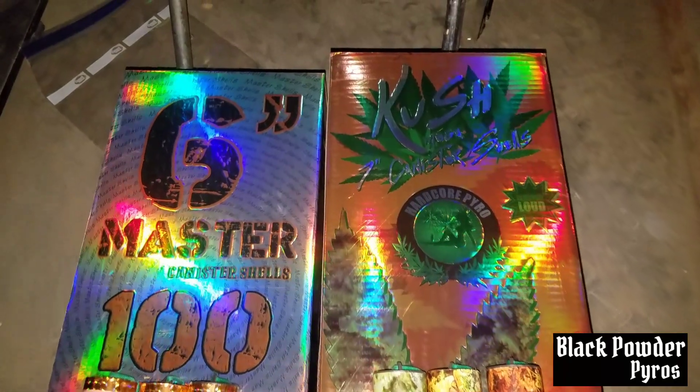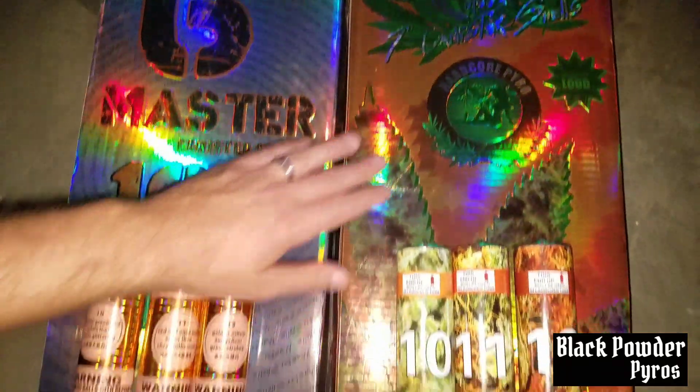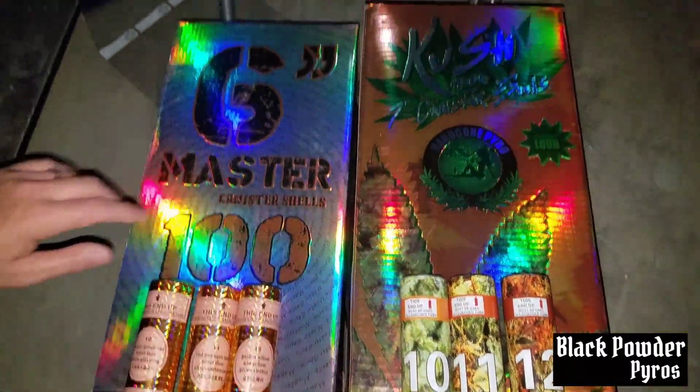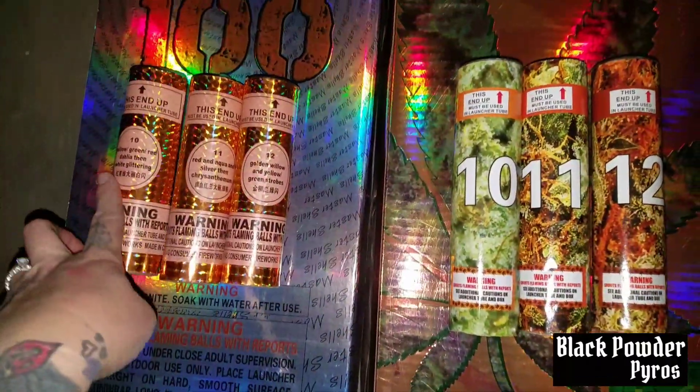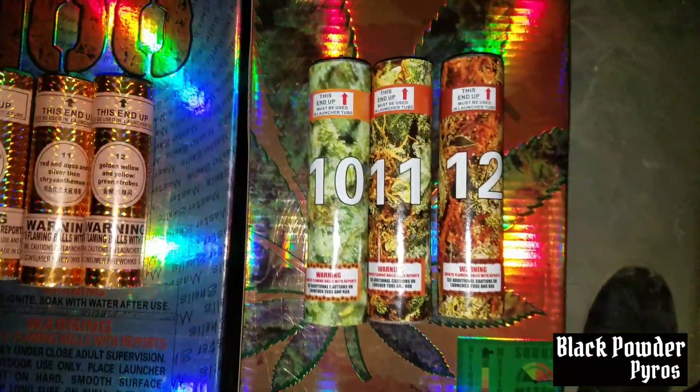This is Black Powder Pyros. We're going to be demoing the Master 100 shells versus the 7-inch Cush shells — specifically shells 10, 11, and 12 of the Master and 10, 11, 12 of the Cush.